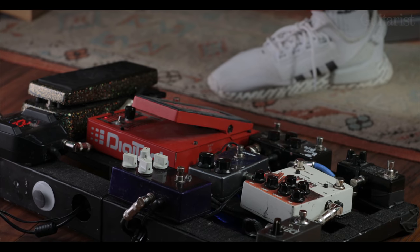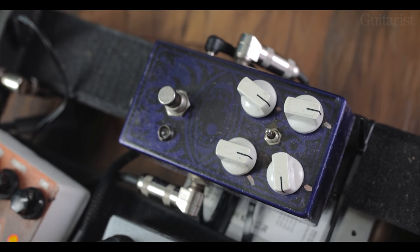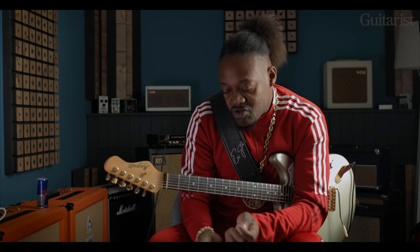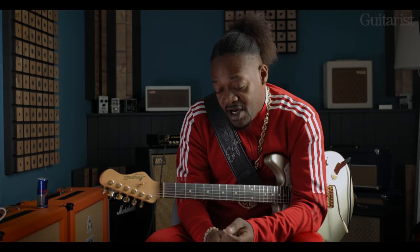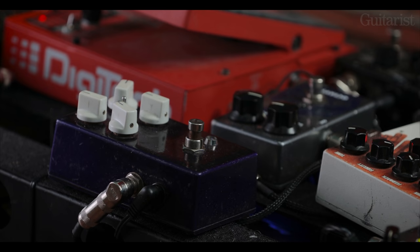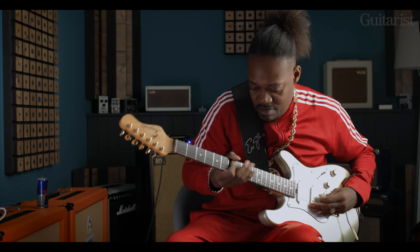After that, I have this, which is the most heaviest thing I got on the board. It's a fuzz made by Mojo Hand and this particular model is called the Colossus Fuzz. It has a toggle switch for different settings. I particularly like the middle setting — it gives me a nice little milky, kind of milky Clapton-ish sort of tone.